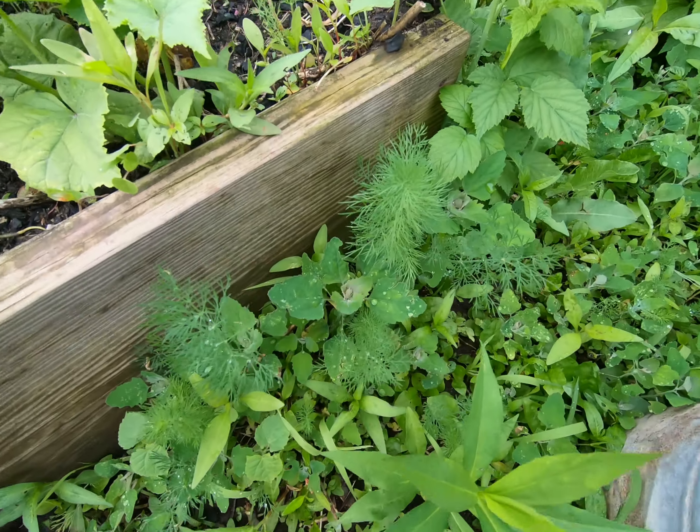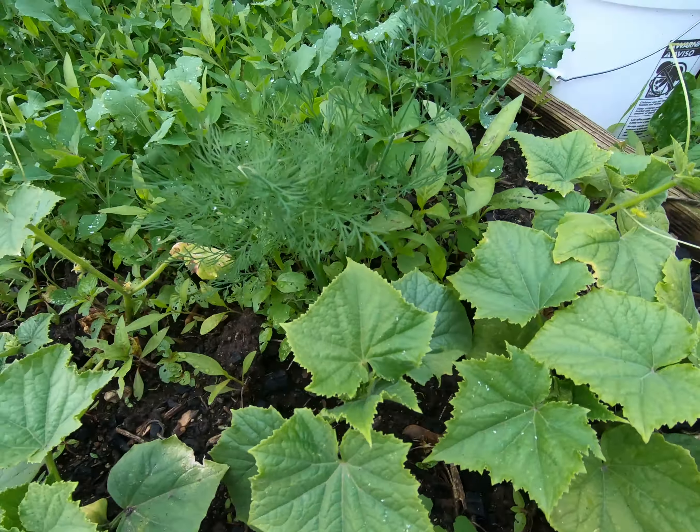Welcome back to the channel. It's been a while since our last video. We've been extremely busy and we just got a new camera, a GoPro 7, because we had some issues with our old camera. But either way, we are back, so I'm just gonna give you a few quick shots here of the garden.